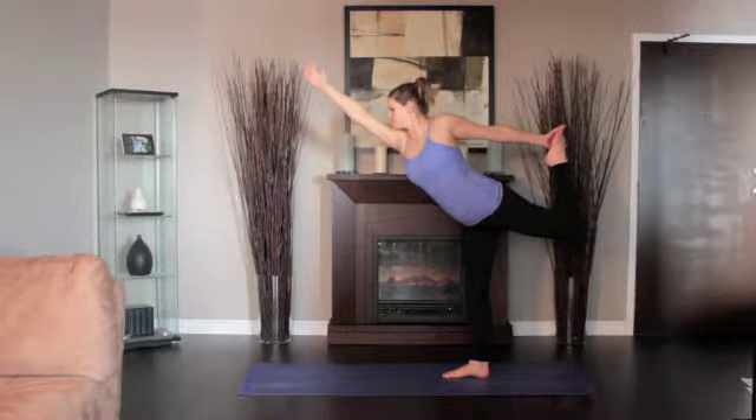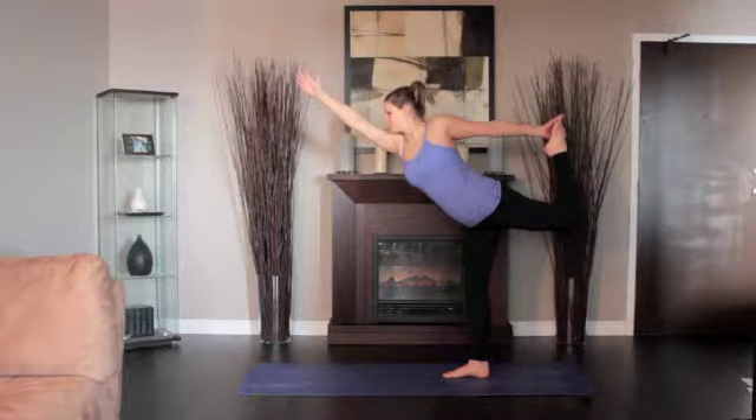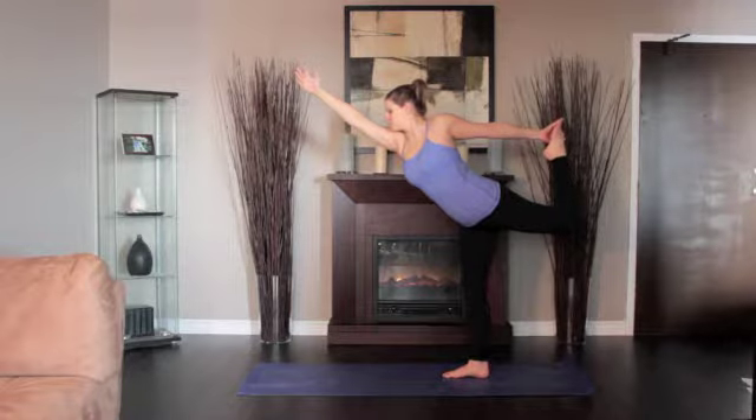Stretch your right arm forward in front of your torso, parallel to the floor. Stay in this pose for 20 to 30 seconds, then return to standing.